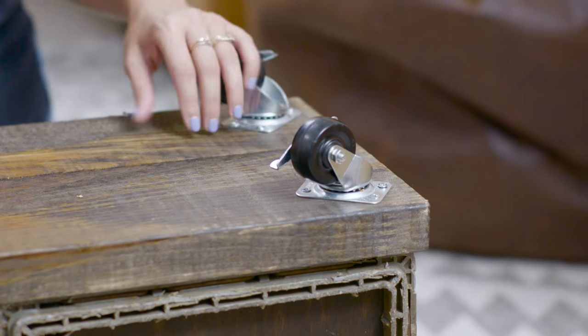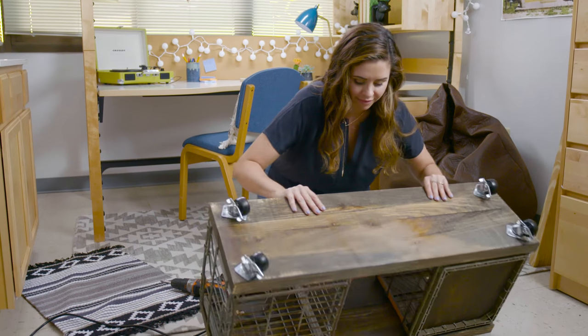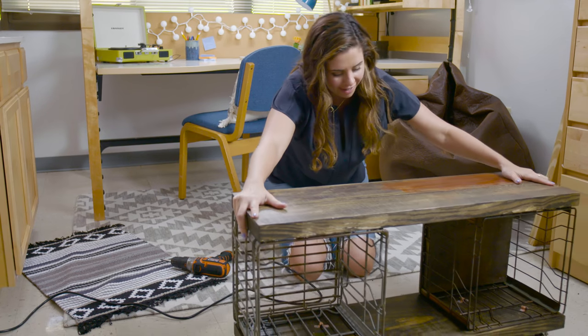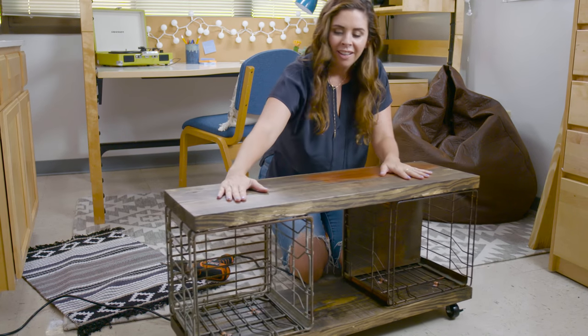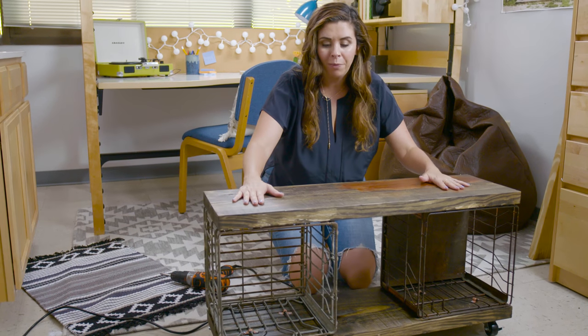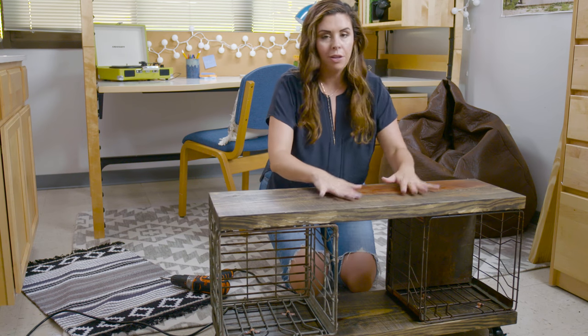Our casters are in place — now it's time for the moment of truth. Oh yeah, that's what I'm talking about! I think a piece of furniture like this is super helpful in any small space, so I'm going to show you three ways that you can use it.